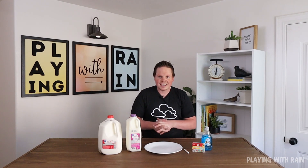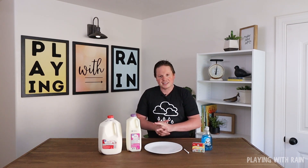Welcome back to another fun and exciting experiment here on Playing With Rain. Today we're going to make some colorful milk and see a magical experiment with that milk.